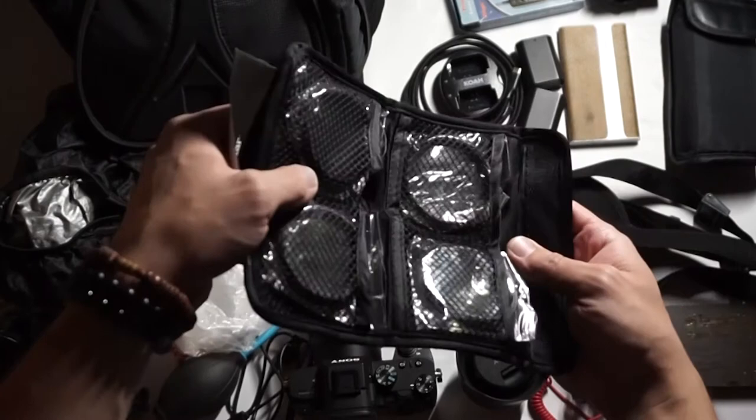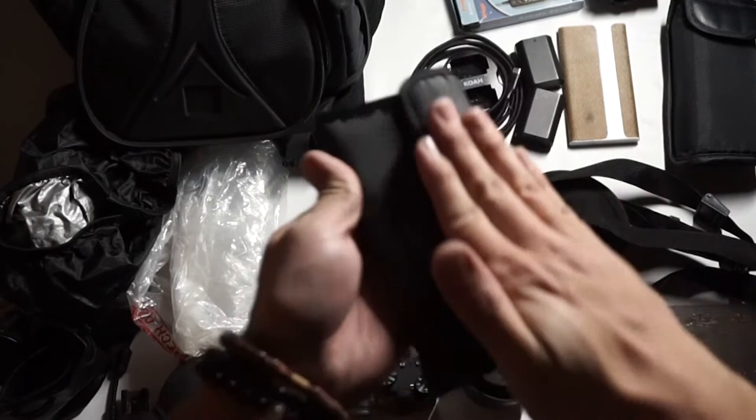Just some cheap little filters that help me get different cool effects. One of those is a faux macro lens adapter that helps me shoot things a little closer and get a little more detail.